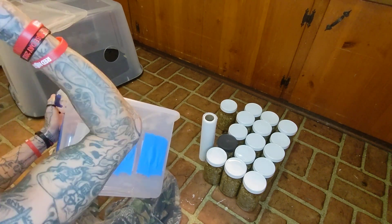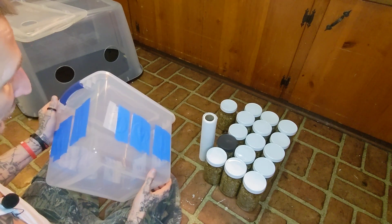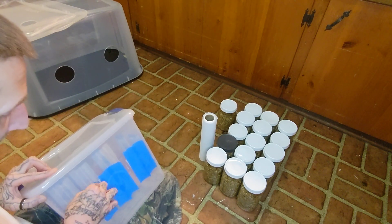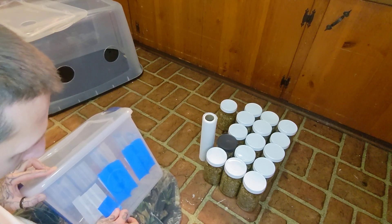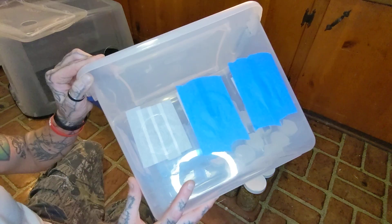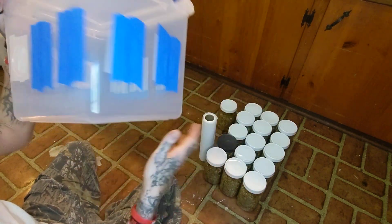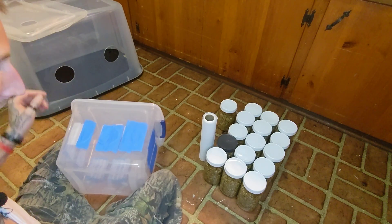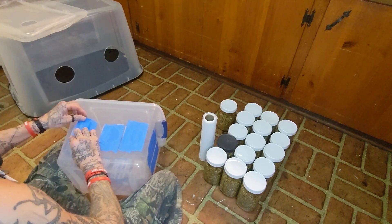As soon as you get ready to fruit it, you do the same thing except you take all the tape off — every bit of the blue painters tape. They're going to come off perfectly and you're going to have perfect filters all the way around. Just take them off — bam, it's that easy.